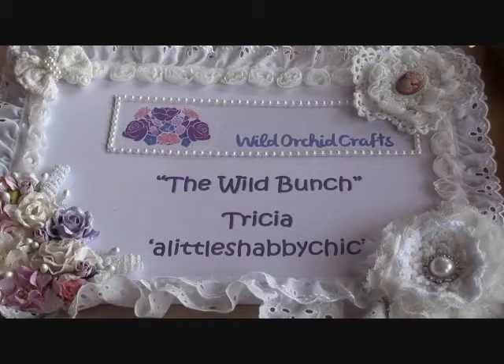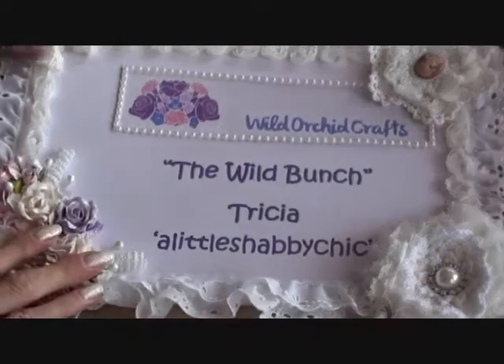Hi ladies, hi gents. I want to share a quick video with you today — it's a design team project for the Wild Bunch, Wild Orchid Crafts. So I'm going to get straight into it.